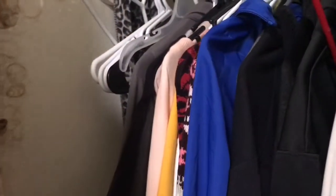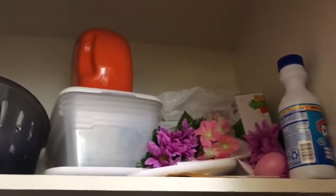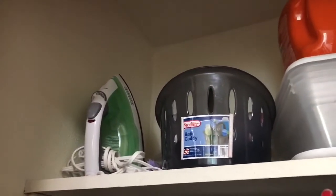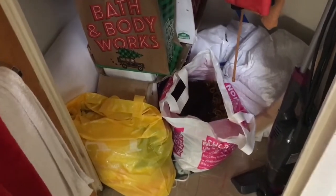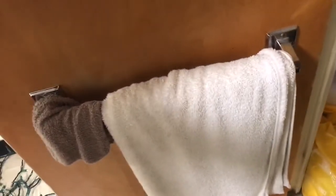I keep a lot of my jackets in here. This is like my winter slash storage closet. So I have my shower caddy, my iron, some extra shoe boxes and things. Below my clothes I have some spare trash bags — well, they're actually grocery bags but we use them as trash bags. And then on this rod I keep my bath towels and shower towels. I have my robe hanging on this hook. And that's pretty much it for the second closet.